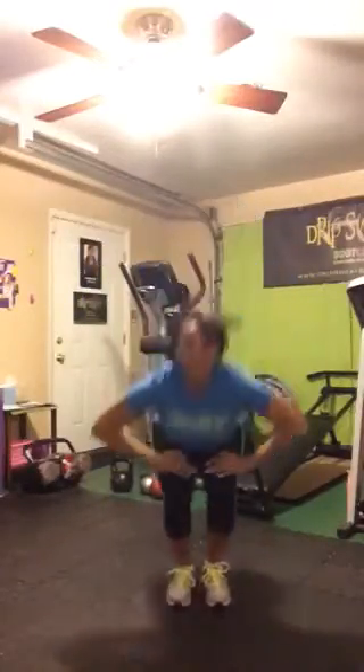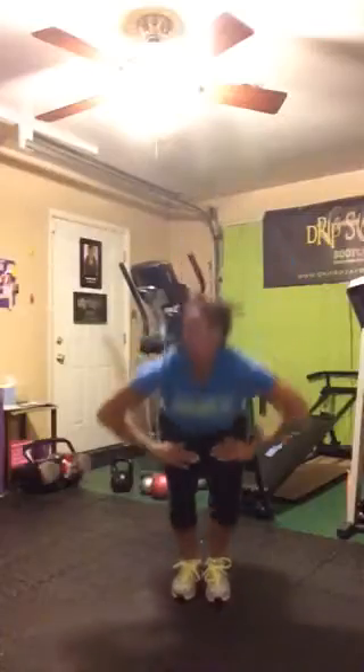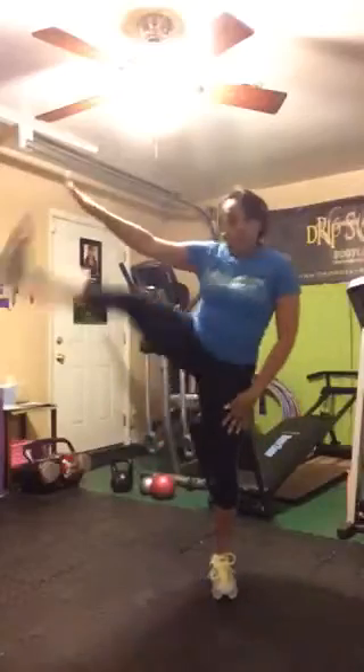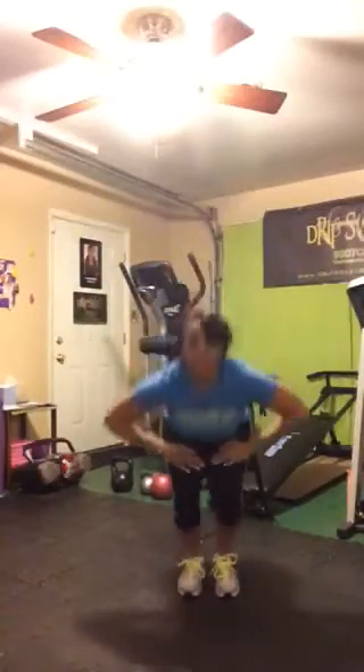Going into what we call a cheerleader. Legs together, nice and tight. We're going to squat and kick. Squat — kick it up. Pull that leg up. Wind it up. Come on, it's Friday! Wind it up. Push. Pull it up. Squat it down. Pull it up. Let's go for five more. Three, two, one.